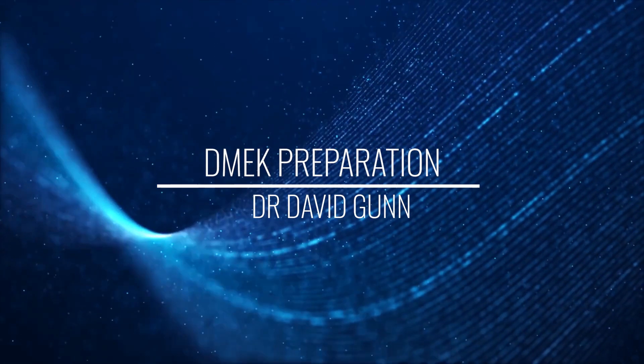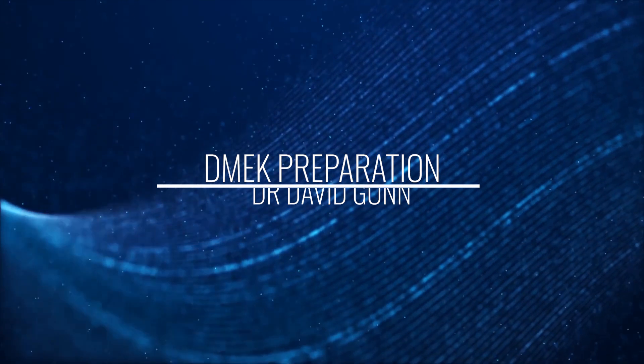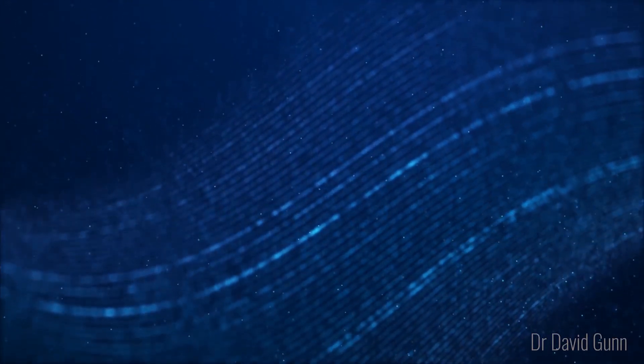This is David Gunn from the Queensland Institute and this video covers my approach to preparation of DMec tissue.